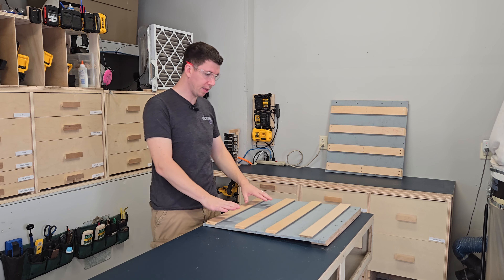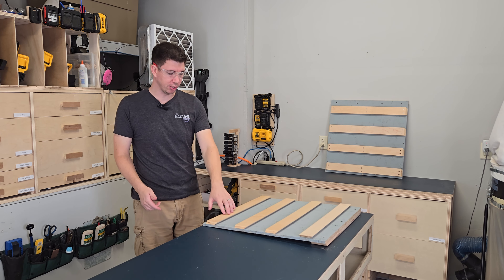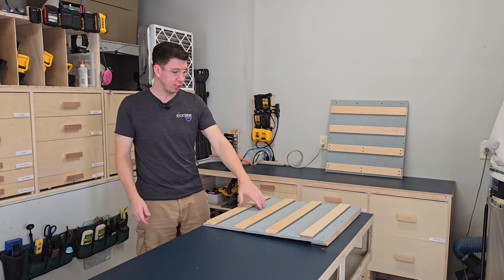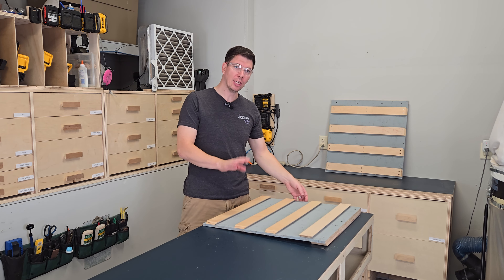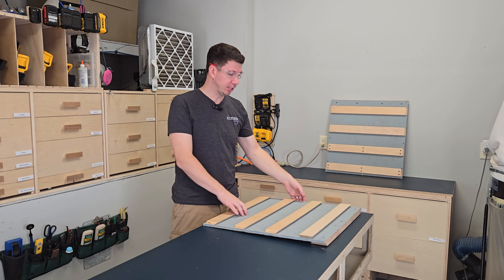Now that they're just pinned in place, we'll turn it over and I'll screw in and secure the cleats to the panel from the back side. As I'm doing that, we'll talk a little bit about what makes up this panel and how much it costs to make.